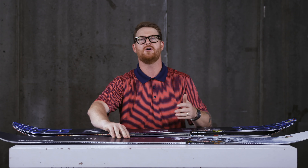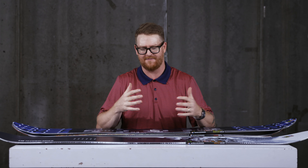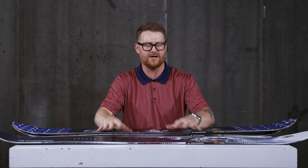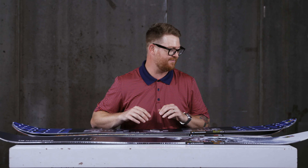The Cold Brew really is a fun, stable cruiser. If you like holding an edge, cruising down the hill at fast speeds, but you don't want a board that really pushes back a lot, the Cold Brew is going to be that great value-based board.